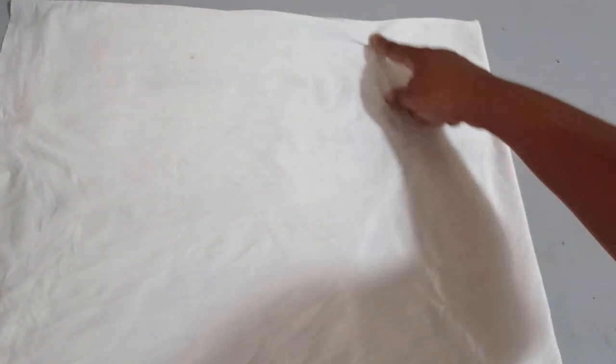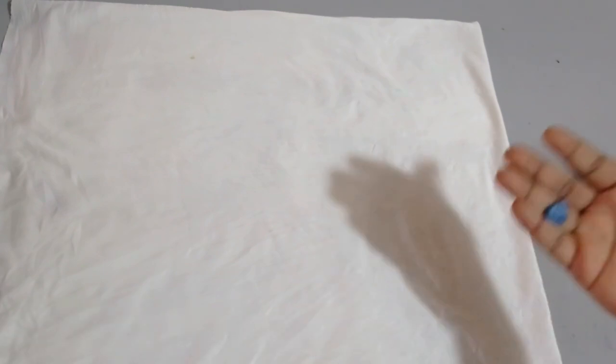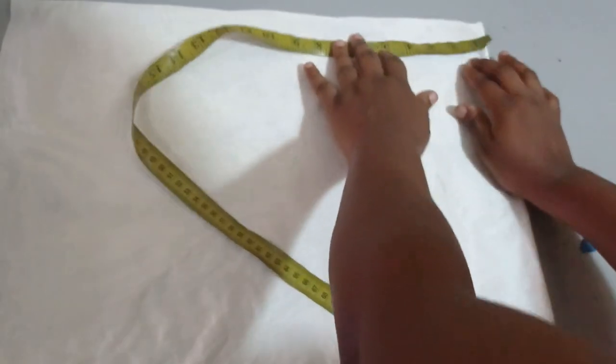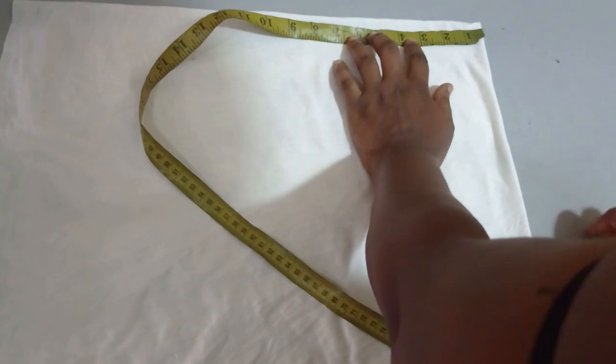The waist measurement I'm placing this skirt on is 28 inches. You can place this anywhere you want — I'll be placing it on the waist, but you can make it as a full dress or place it on your knee area, anywhere you want. So the waist is 28 inches and I'll be dividing 28 inches by 6.28 to get my radius, which gives me around four and a half inches, and then I'm going to measure that.